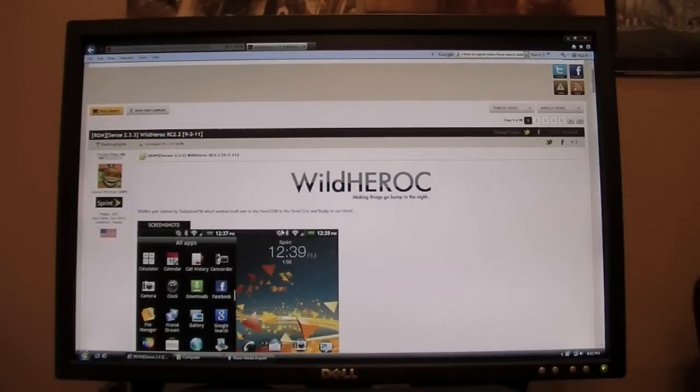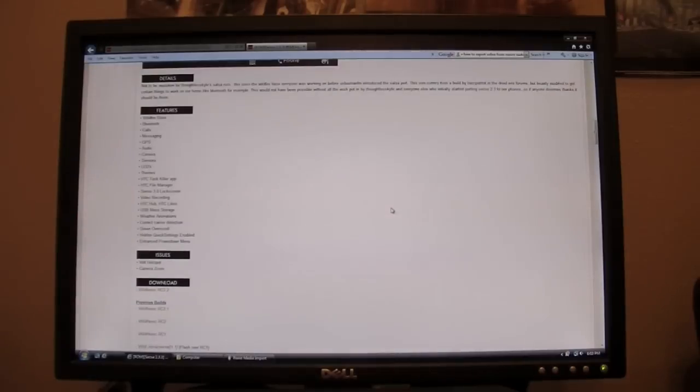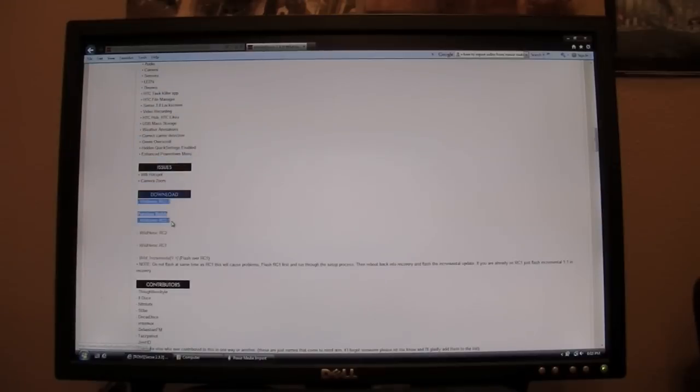Once you're done flashing Clockwork Mod Recovery, move to your computer and go to the link in the description. Scroll down to Downloads on the left side. Download the most recent version — by the time you're watching this they may have newer releases beyond RC 2.2. Save it to your desktop to make it easy to find.